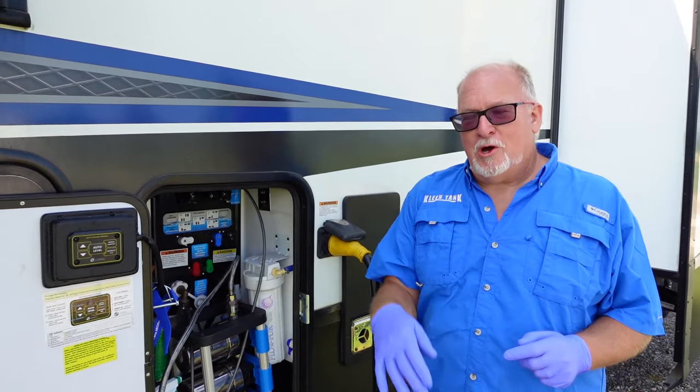People do horrible things with the water supply at RV parks. That is the perfect place for molds and mildews to be growing. Nobody wants to be drinking that kind of stuff.